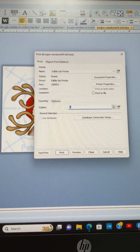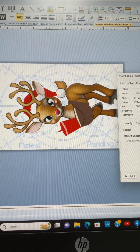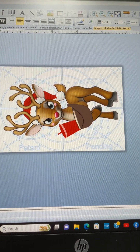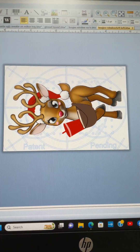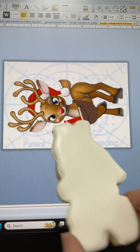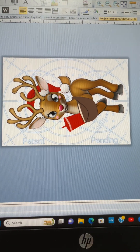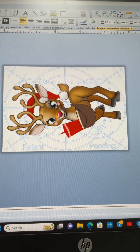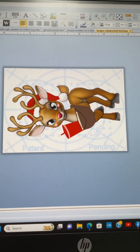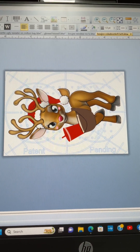We're gonna print this bougie little reindeer — she's cute. This is actually a sassy tray image and cutter. Here's the cutter, but I'm gonna print it on the sassy top plate, which is like a placement tray, so I don't even have to measure it or anything.